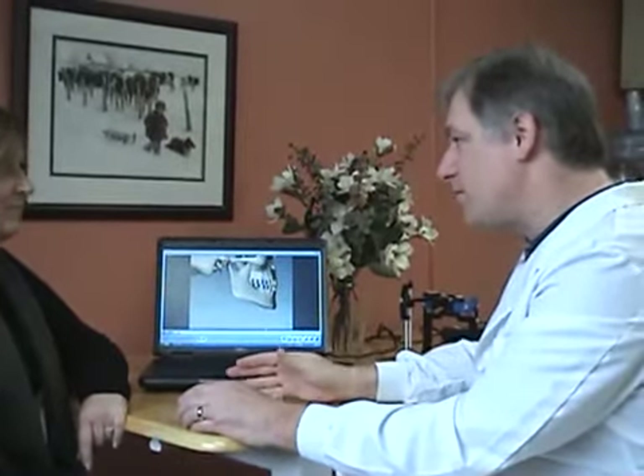Alright Joyce, I just wanted to sit down with you and go over the models of your teeth that we made last time and give you some information as far as what causes problems with the bite.